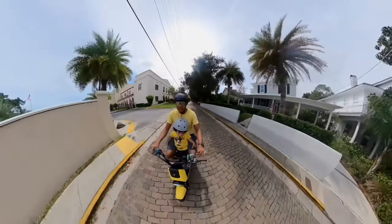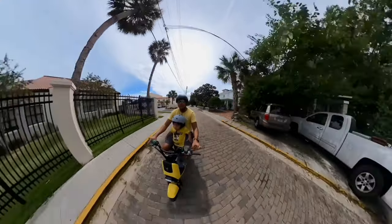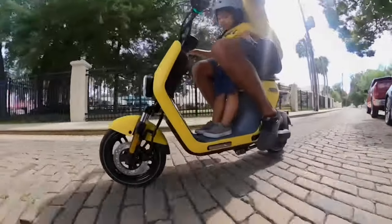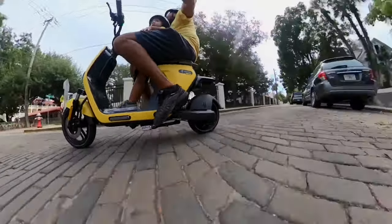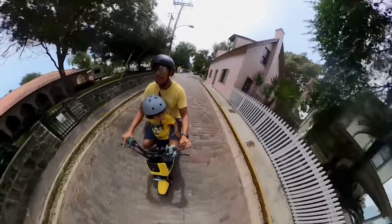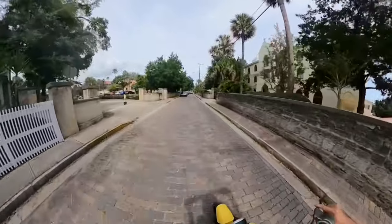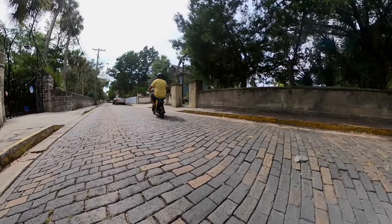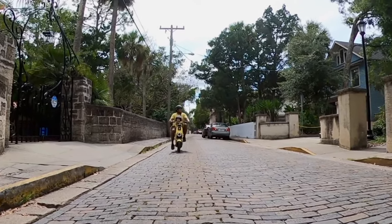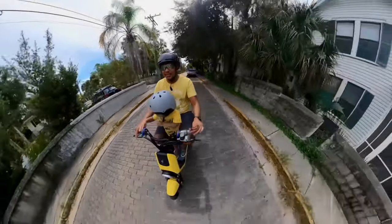The scooter had no issues at all. With my son here it just goes super smooth. Right now you can see this brick road — if you ride typical scooters, electric skateboards, or a onewheel you'd feel it in your knees. Back in St. Augustine's day they used horses; these roads weren't really designed for scooter or bike tires. But I'm still able to ride it around, even on this uneven surface.